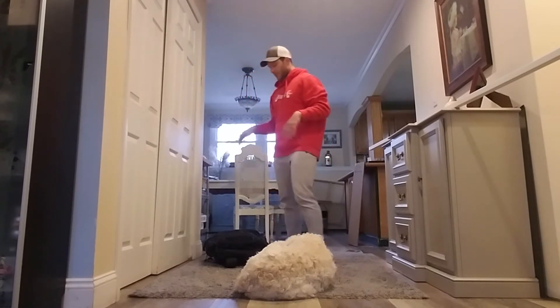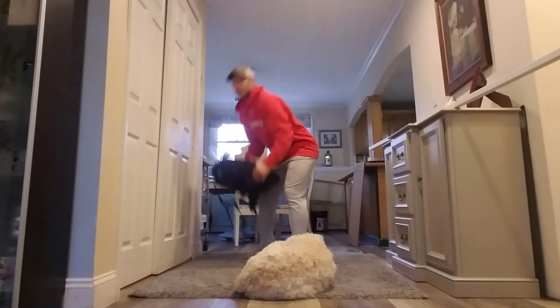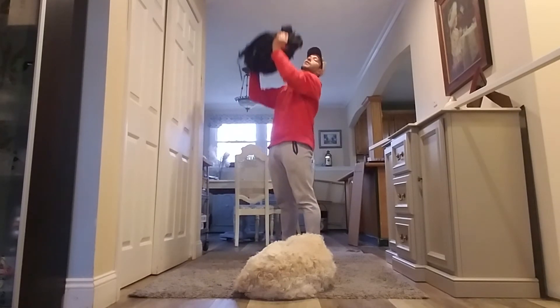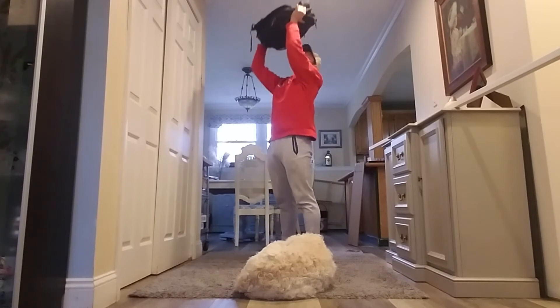The first one I'm going to start off with will be the strict press with my backpack. Start off here, press up overhead, come on back down, press up overhead, come on back down.